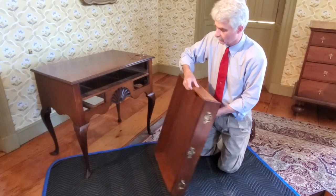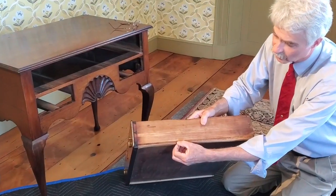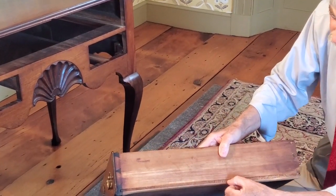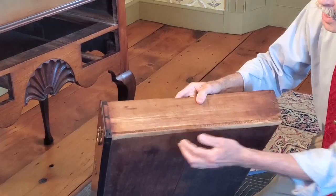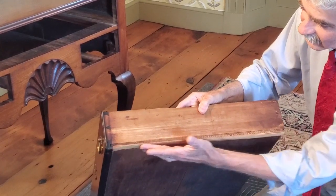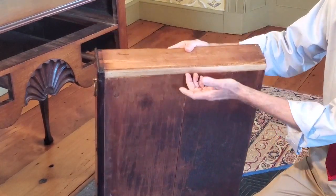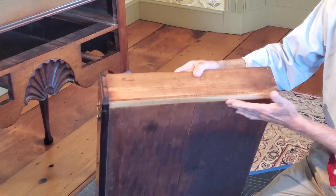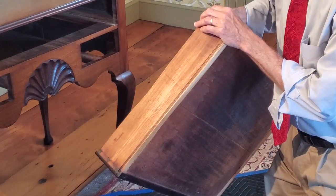The Newport method of building drawers was to dovetail together the drawer sides and drawer back, then apply the drawer bottom to the bottom of the drawer side, so you see the end grain of the drawer bottom. This has come to be called Newport through-bottom drawer construction. Underneath that, a little runner has been added — you can see the wear, gone from about three-eighths of an inch down to an eighth of an inch. This strip, only about three-quarters of an inch wide, is the runner the drawer actually slides on, and it can be replaced easily when worn.